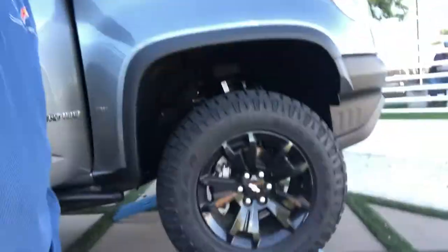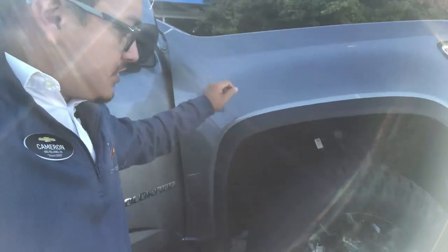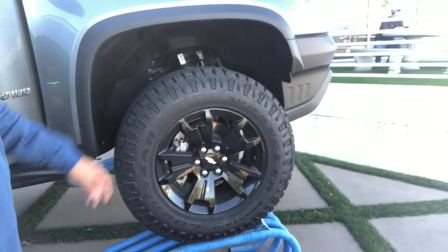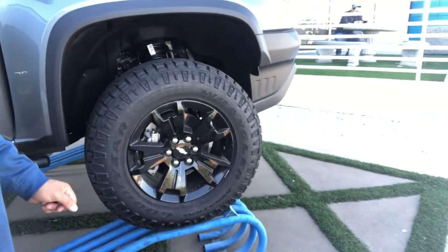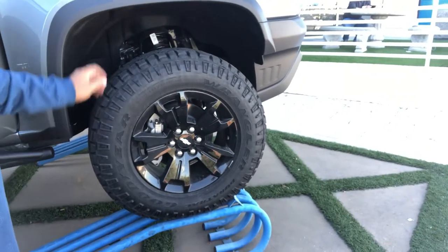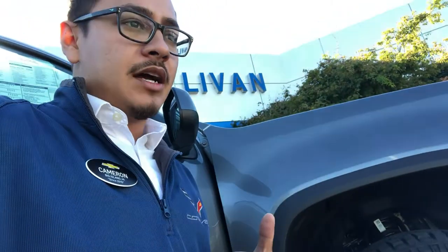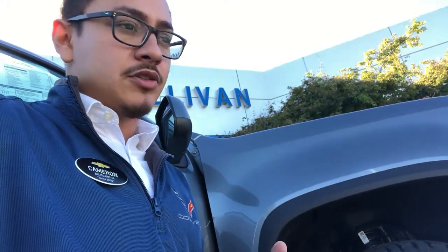This particular Dusk package is gonna give you a satin steel exterior color. You have 17-inch black polished wheels with Wrangler 265/65R17 tires here — really good tires, great sidewall action. I've used them in the mud and it's just phenomenal.